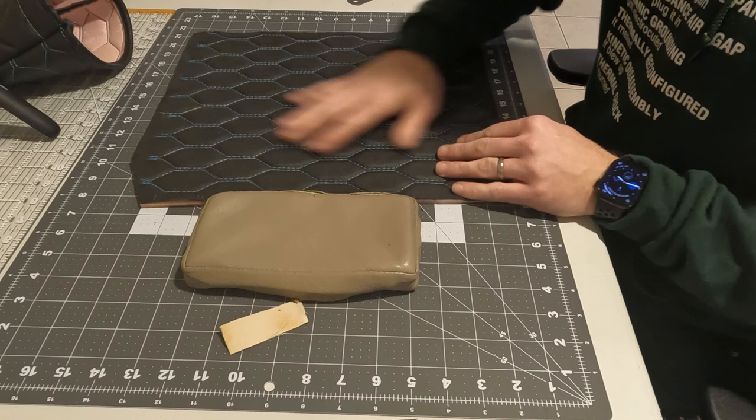And besides all that, what's the point of listing out my hobbies if I'm not always expanding that list? So pattern making gets a little discussion here.